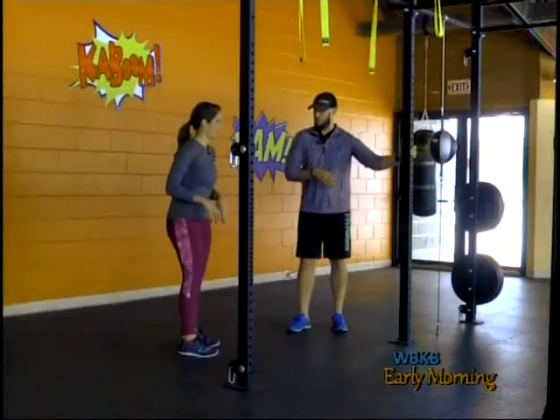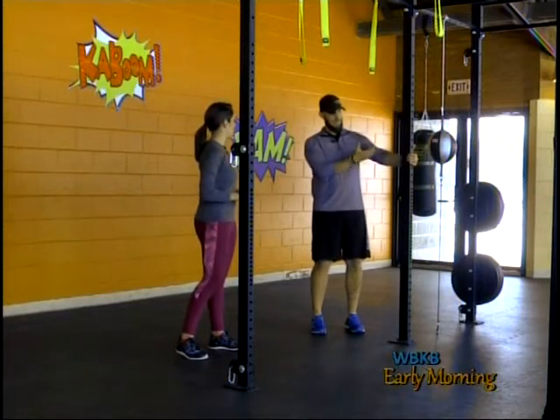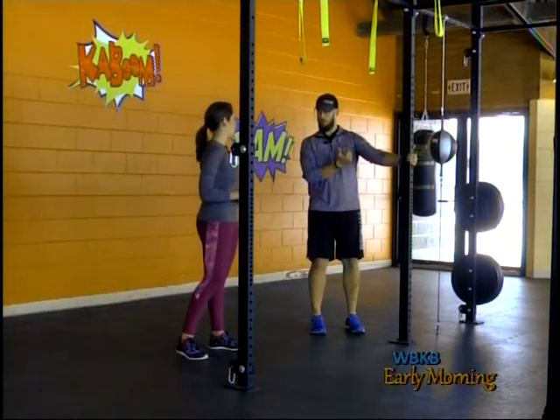A lot of people want to improve their squat but don't know how. The best way is to spend time in it. We're going to use a little support to get started — these beams here — but you can use anything: a corner, a door frame in your house, anything you can lean back on safely and comfortably.